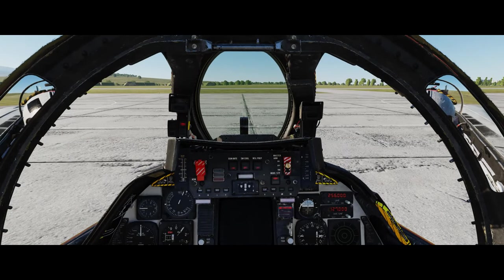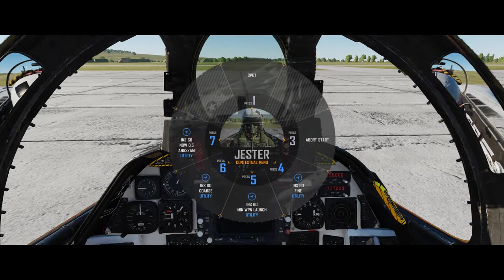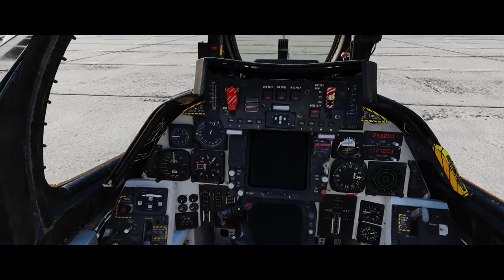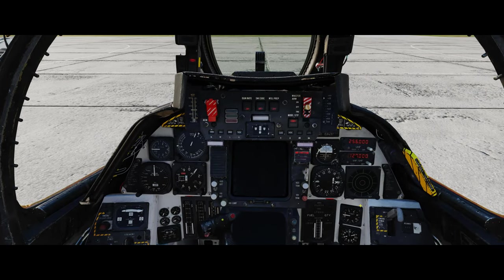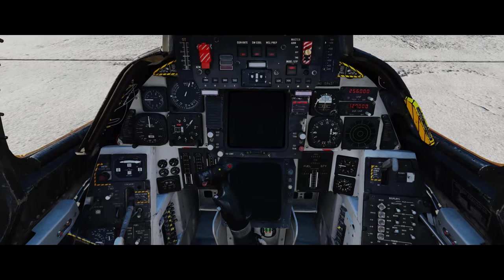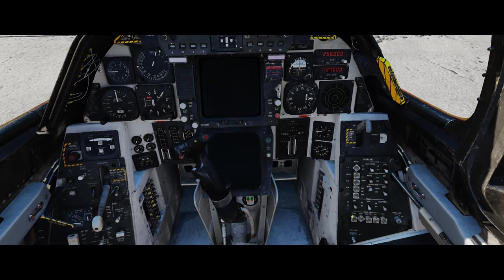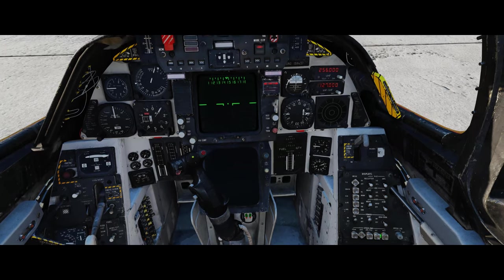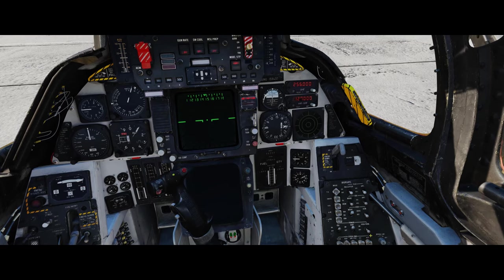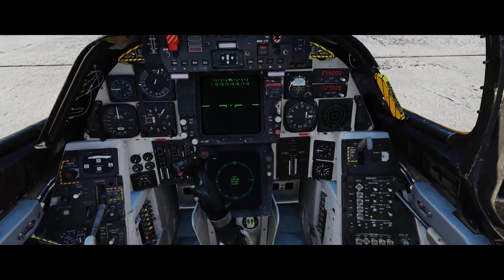Now we need to get our INS aligned properly. First, I'm going to have Jester set that to fine - we want as fine as possible, unless we're in a real hurry and need to take off quickly. Now we need to get our electrics going - we'll get the VDI going, the HUD will start up, and then our HSD as well.